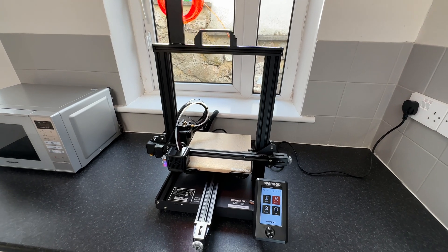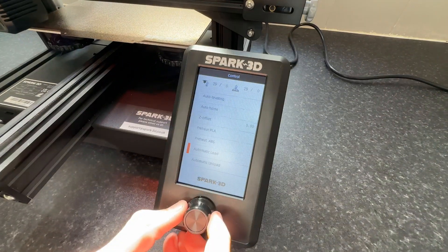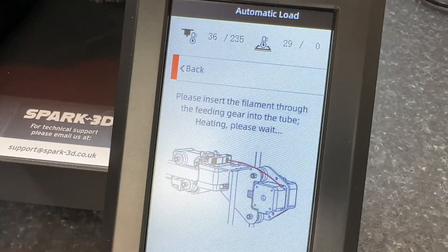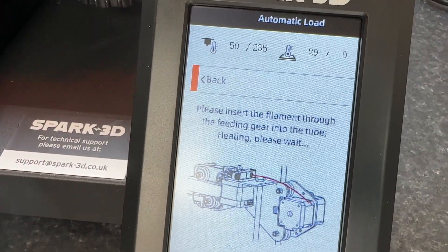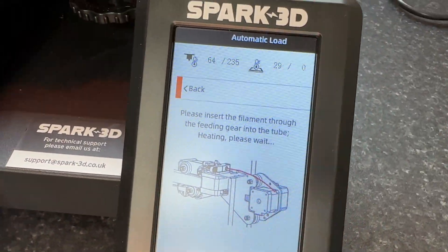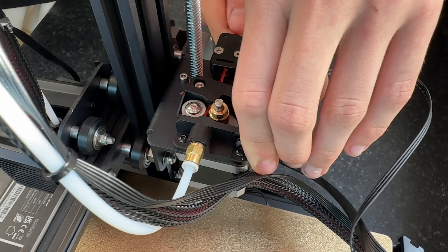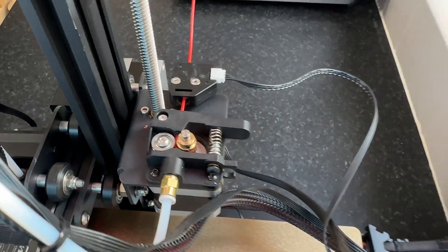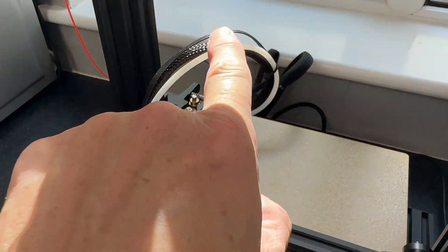So now what we're going to do is actually get this thing set up for printing. I'm going to get my son to come in and we're going to go to automatic load. This will tell us exactly what we need to do - this is how great the system is. If you are new to this it's like a step-by-step guide. It says: please insert the filament through the feeding gear into the tube, heating please wait - and it gives us a diagram of what we've got to do. My son is now going to feed that filament through, pulling back on the spring and just pushing it through - there we go, that is loaded up now and ready to go. So now we're just waiting for it to finish heating up and then that should automatically start feeding through that tube.